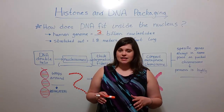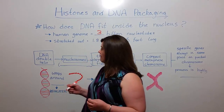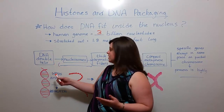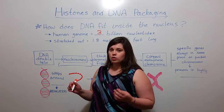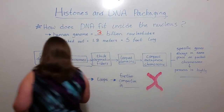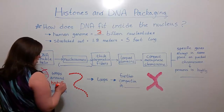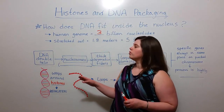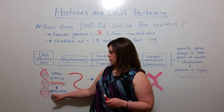Well the answer is a highly regulated process of DNA packaging. So let's talk about how that process works. We know that DNA at its most basic level is a double helix, and the double helix will wrap around proteins called histones. And histones are important for more than just being a medium for the DNA to wrap around — they're actually highly important for regulation.